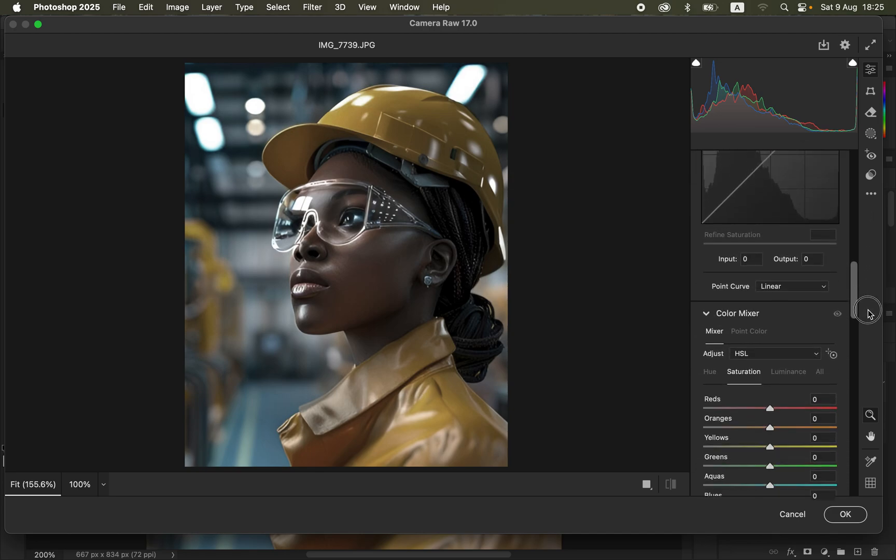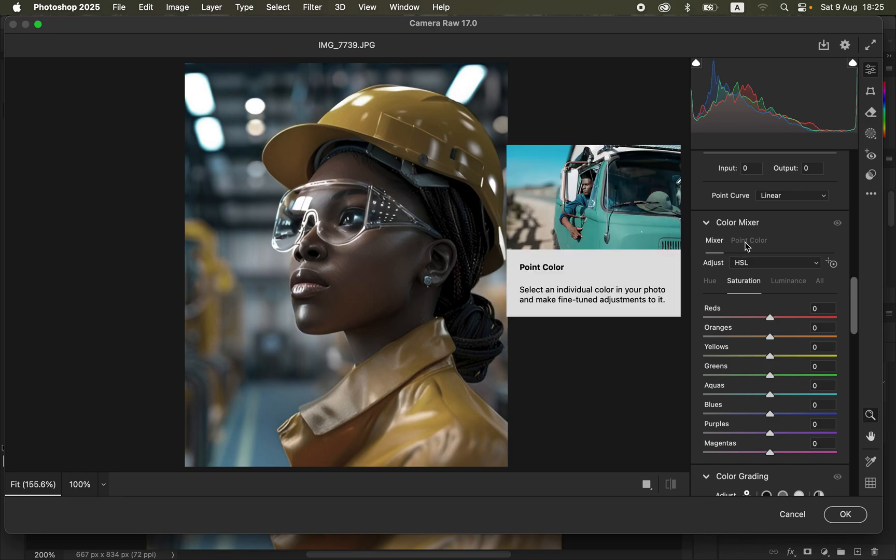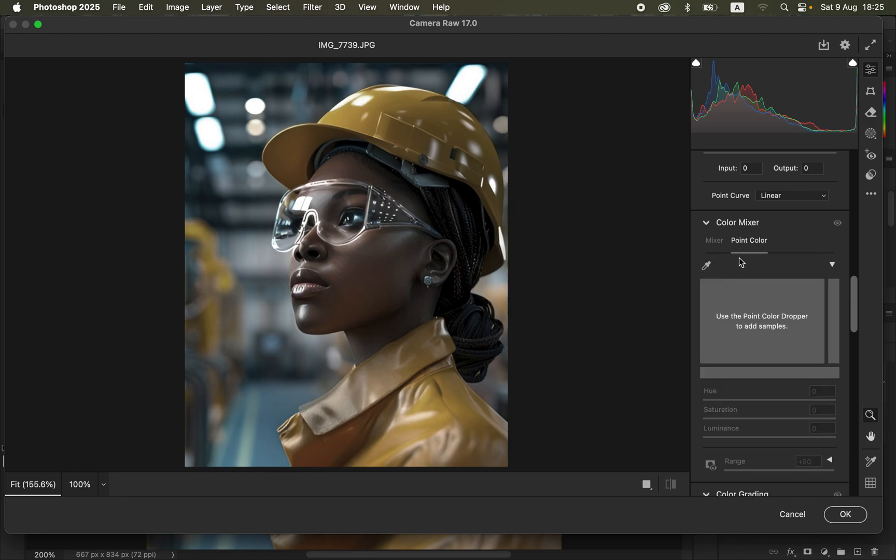What we're going to use is the Color Mixer, and within Color Mixer we have an option called Point Color. Click on Point Color and you'll see a color picker or eyedropper tool. Here you can target any single color without simply bumping up the saturation, giving you precise control over colors in a given area without over-saturating others.